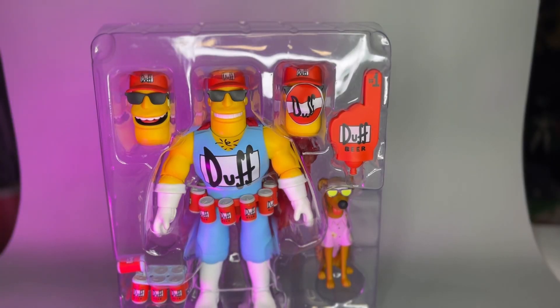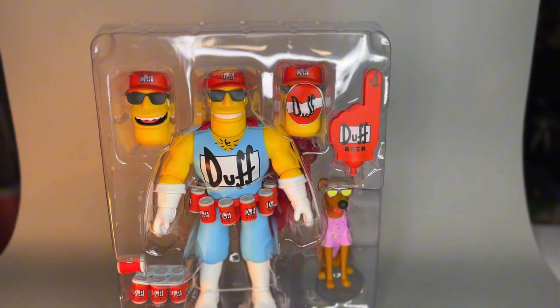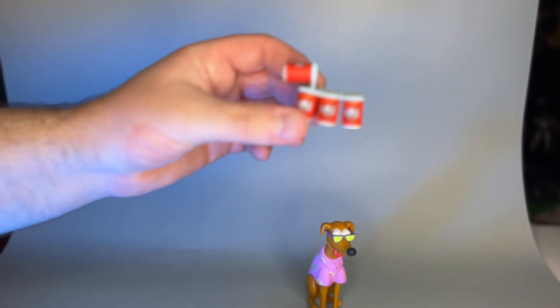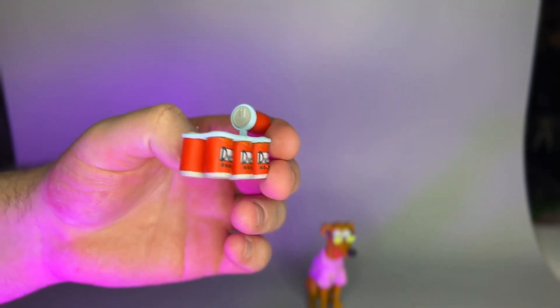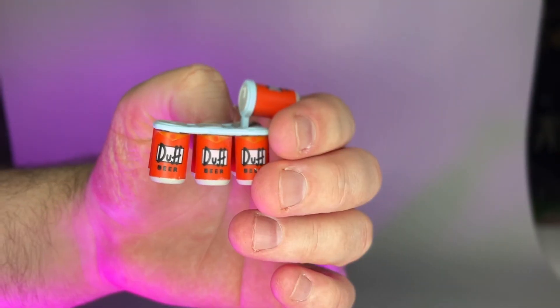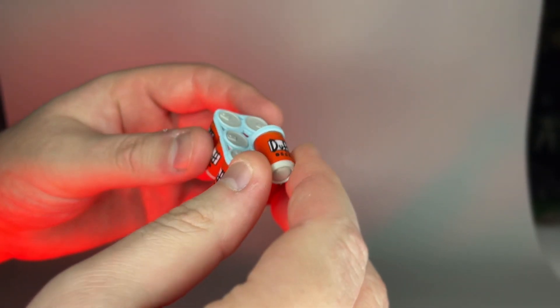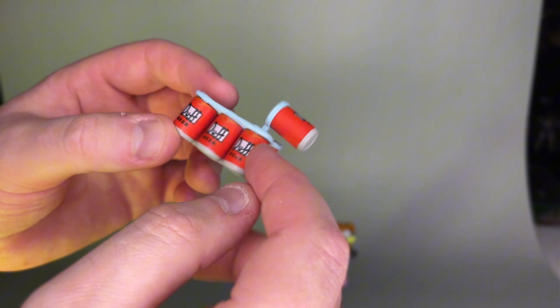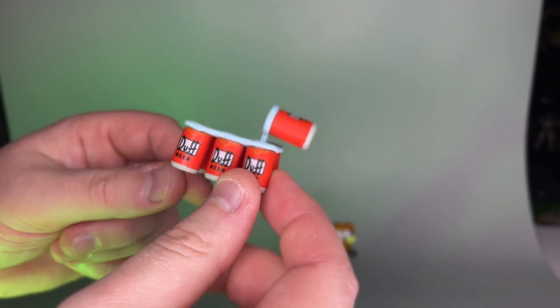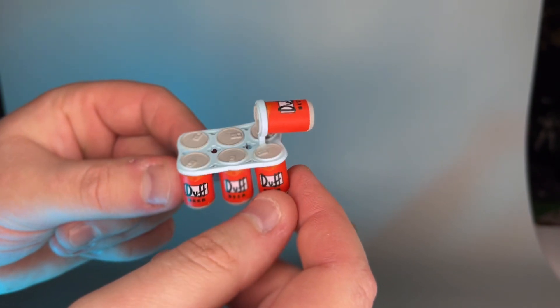Let's get a visual on every single accessory before we take a look at Duffman himself. The first accessory is of course a six-pack — well, in this case a seven-pack — of Duff. It's very well done, looks just like a six-pack. The paint job feels very matte; that's one of the things I really like about Super 7 — their matte paint jobs are very nice.